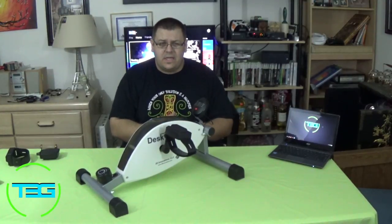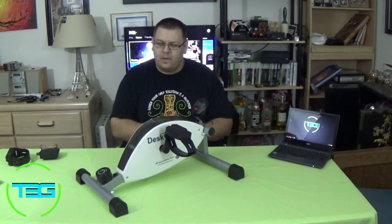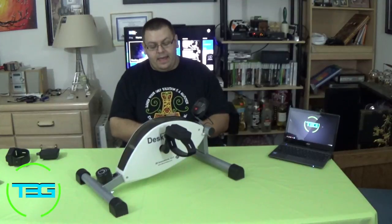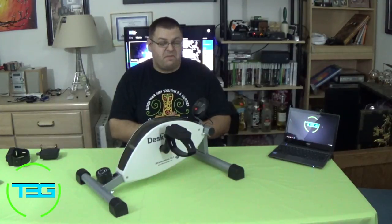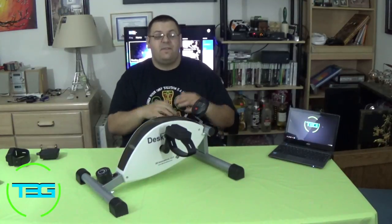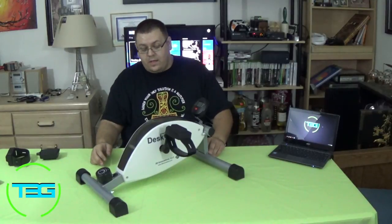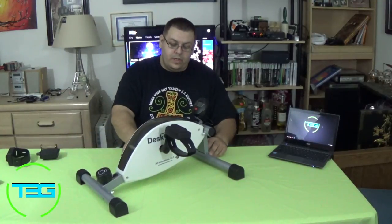On Amazon at the time, probably about six months ago, it was $150 or $160. I figured that was definitely within my price range. And if it's terrible, whatever - if it's great, all the better that it's cheaper. So I picked it up, ordered it.